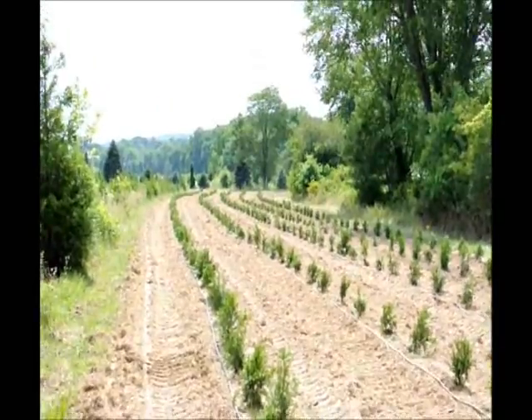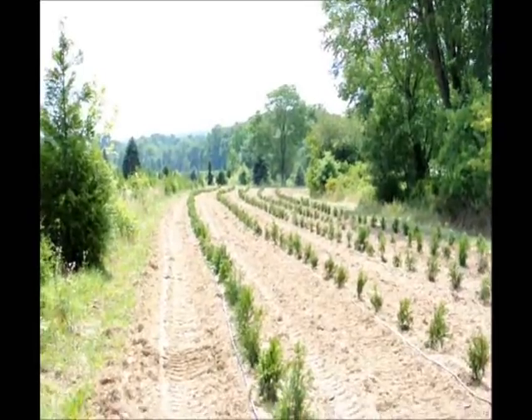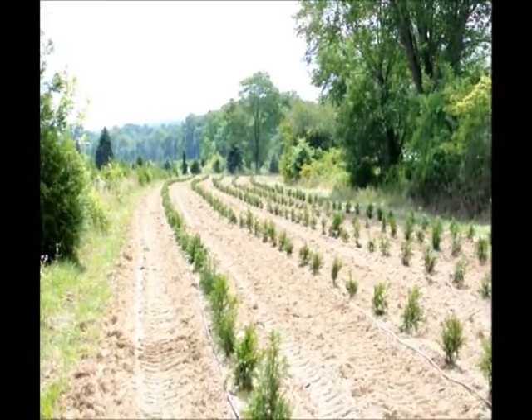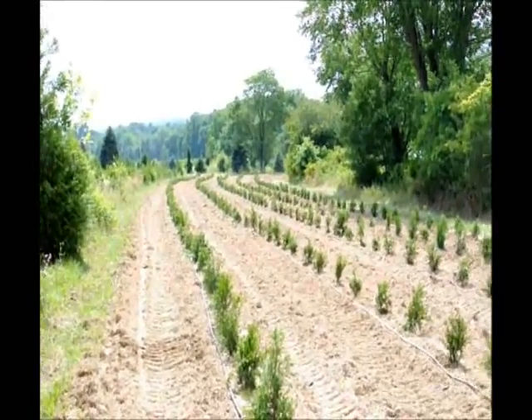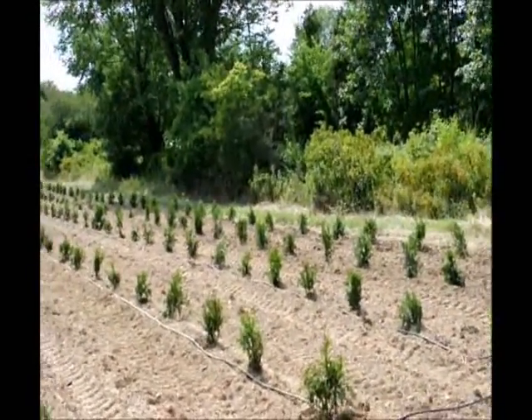This is a field of arborvitaes that we just recently planted in the middle of the summer. It's July 20th — these were planted about three days ago. It's a very dry part of the summer, but it's easy to grow these arborvitaes if you can water them.